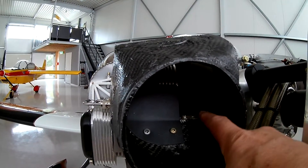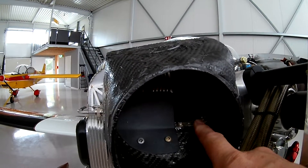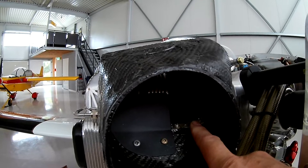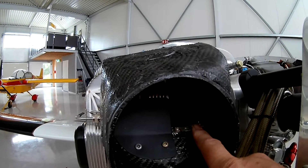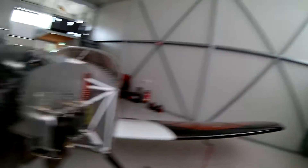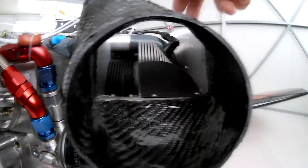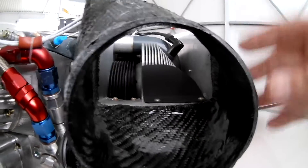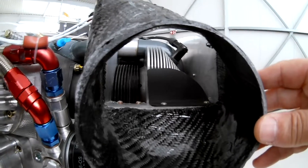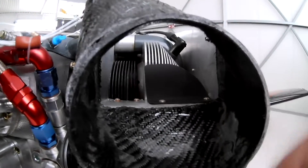I also made the total baffles removable — they were all riveted before. There was also a small point I needed to improve, and now I can remove the baffles, which is necessary to torque the cylinder head bolts. On the left side it's similar — a little different ramp because the second cylinder is a bit more aft, but it's the same size, and this works perfectly.